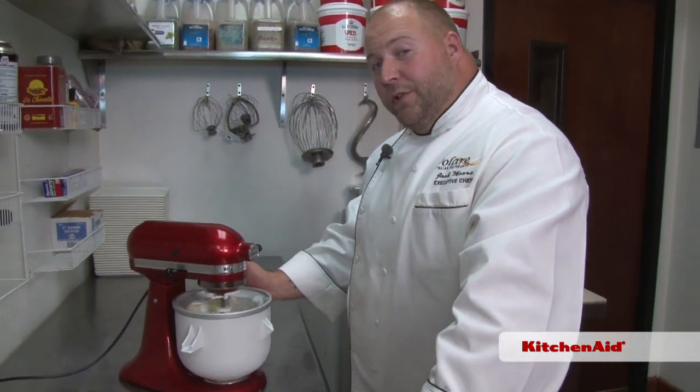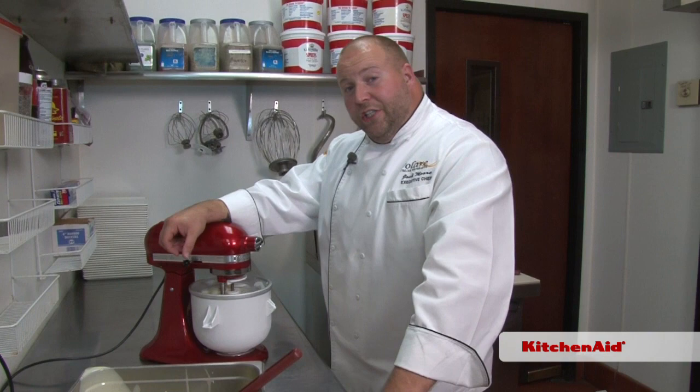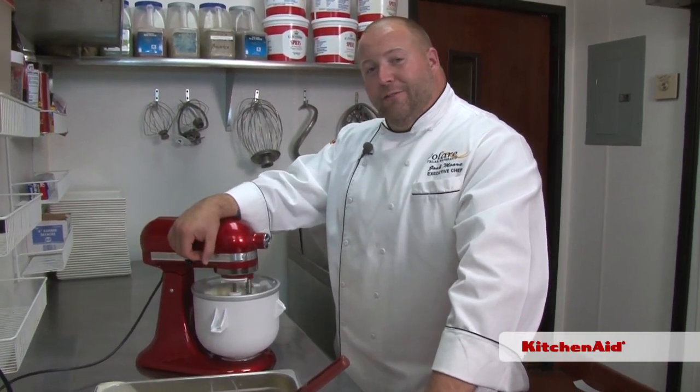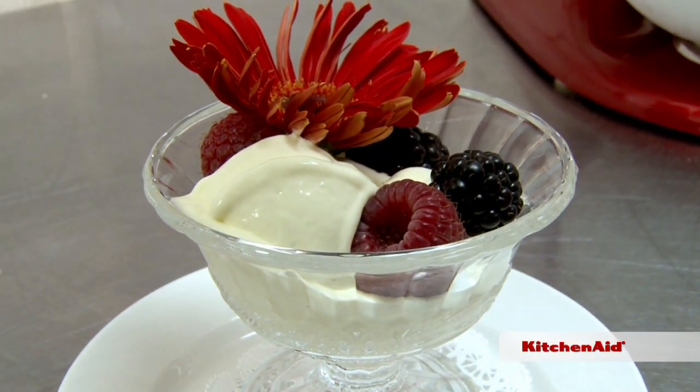The bowl's been in the freezer for 15 hours and the ice cream base we made yesterday so it was already chilled. Just pour that right in, turn it on, and let it work its magic. You scream, I scream — we all scream for homemade ice cream.